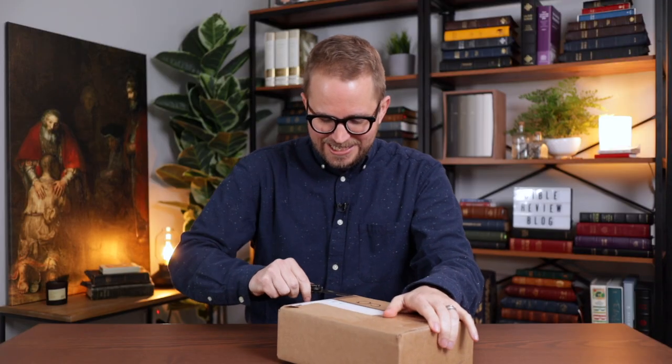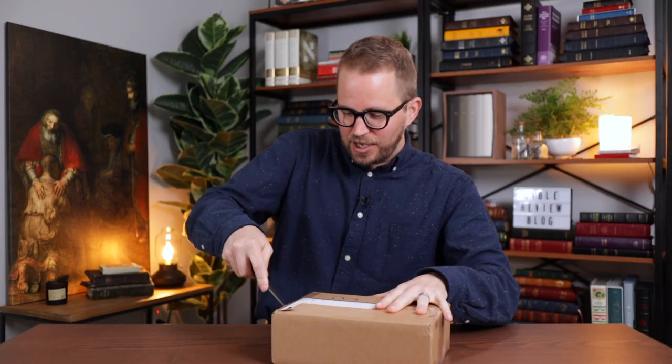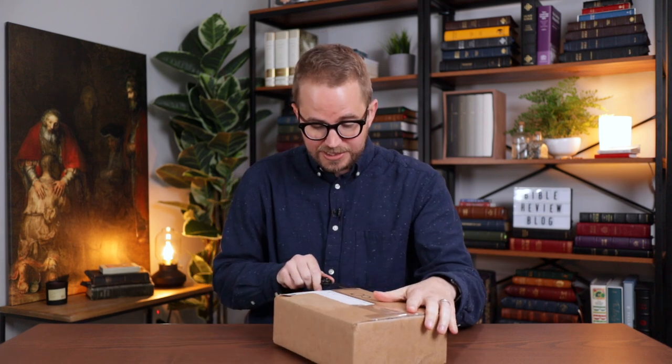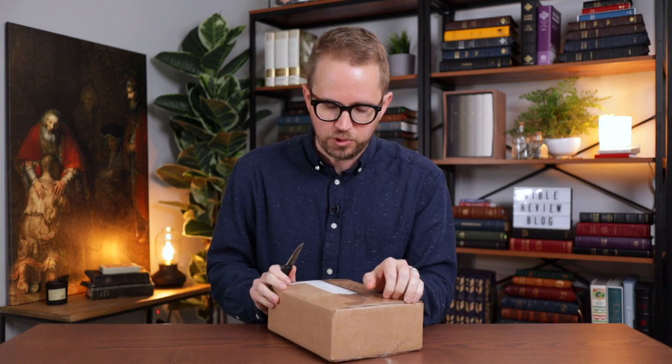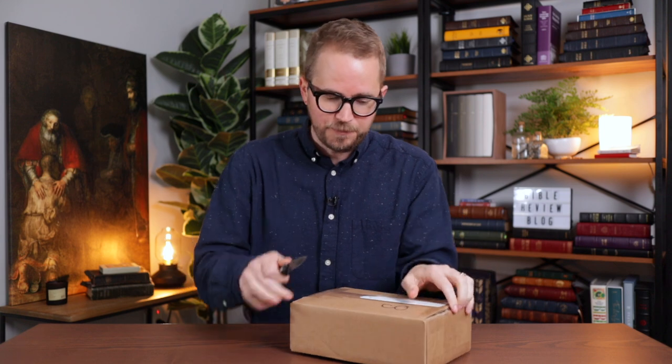I ordered the Tuscany Calfskin Edition of this Bible, and I actually let you choose which one. I posted on YouTube, Instagram, and Facebook a poll and said, do you want me to get the Tuscany Calfskin Edition or do you want me to get the Black Pearl Calfskin Edition? And the most people voted for the Tuscany Calfskin, so I decided to order that one.